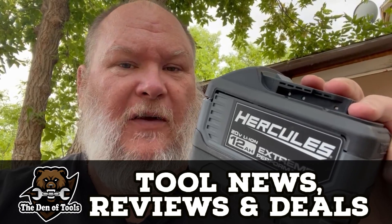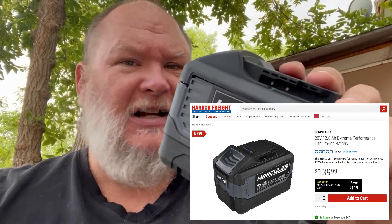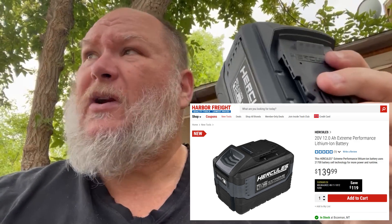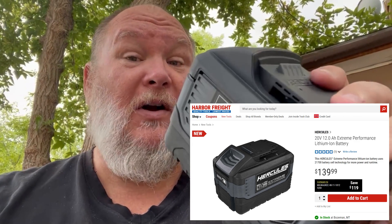Hi there guys and gals, it's Jeff here in the Den of Tools. Today we've got the Hercules 12 amp hour battery, and a lot of people have been asking — that thing's heck of cheap at around $140 — how bad are the cells inside it? Well, we're gonna find out. Stay tuned, let's dig into this. Second, hopefully don't catch yourselves on fire — don't try this at home.